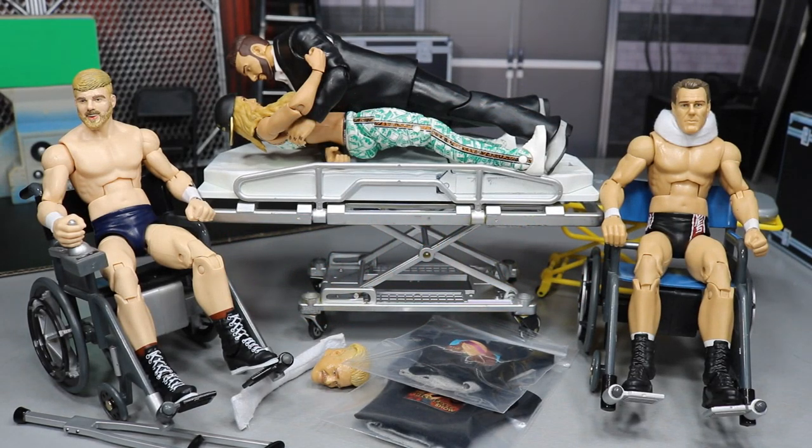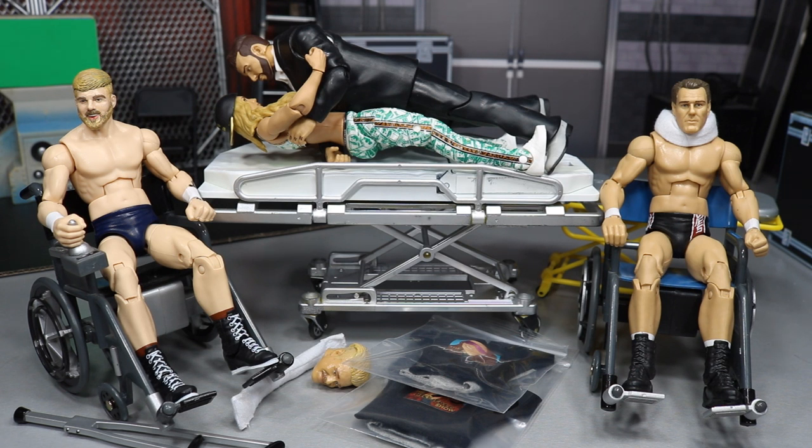What is good everybody, welcome back to another Might AM Toys video. Today we have WWE Action Figure Surgery episode number 18 — we got some swappages and switches to do. Honestly it should be 17.5, but I'm gonna call it 18 because we're not going to do so much today.